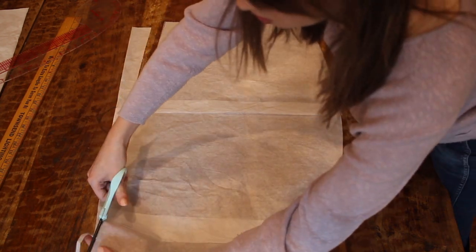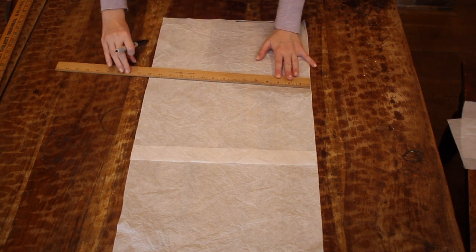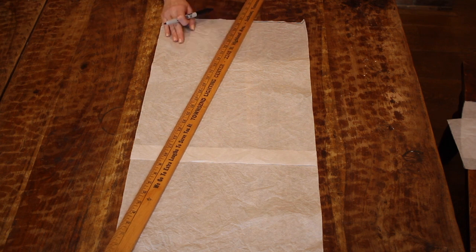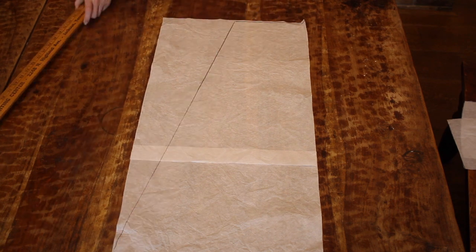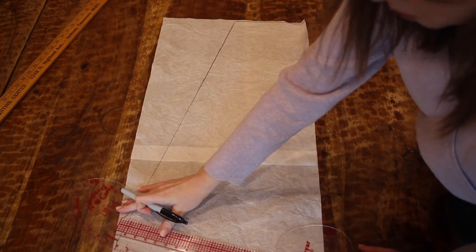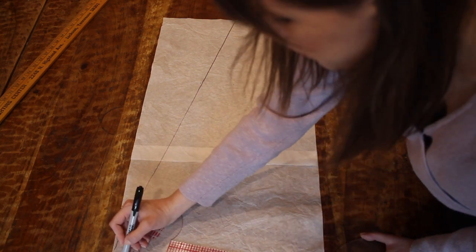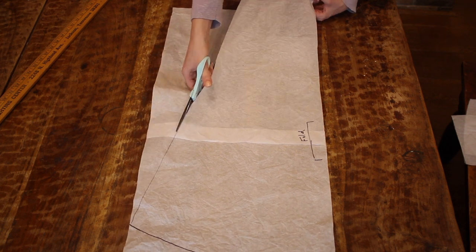For the back piece, I'll be cutting it on the fold to save on tissue paper, so I'm drawing out half of the pattern. I'm taking half of my top measurement and marking that, then marking down and across 10 inches to accommodate the hip measurement. Then I'm connecting all the way down to the 30-inch length and drawing that angle. I'll use my curved ruler to curve off the bottom for a nice drape in the back. I'm also marking the fold on the pattern, meaning that straight edge is the folded fabric, so it opens out to a full back piece.